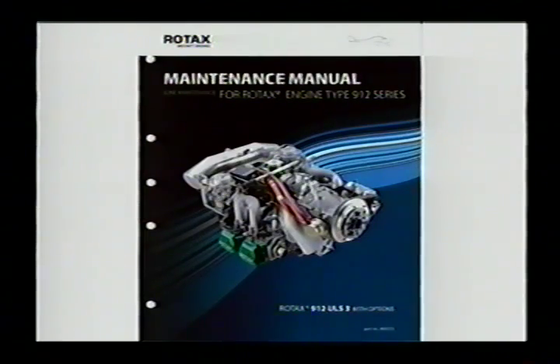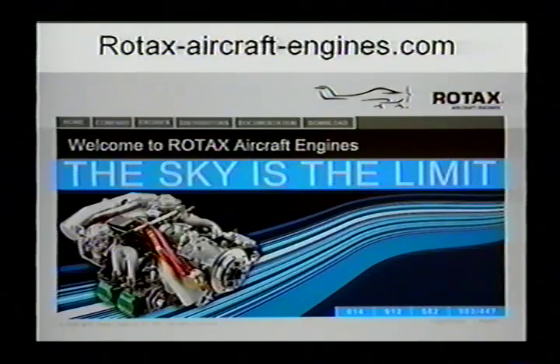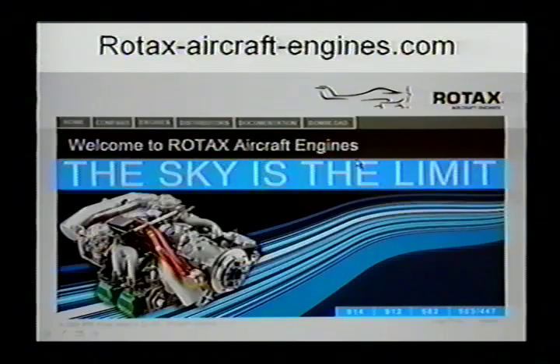Rotax has redone most of their manuals recently and they're very good — available for free online. Going to the Rotax factory website is helpful, as is the Roan website, which are probably the two I use most often. The factory website is rotax-aircraft-engines.com and you can download any of the current manuals for free anytime. When you go to the factory website, you simply move the cursor to Documentation and click on that.